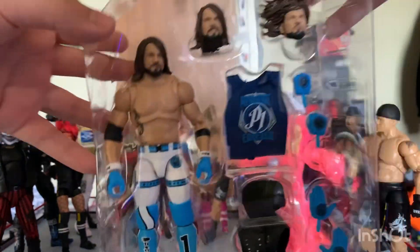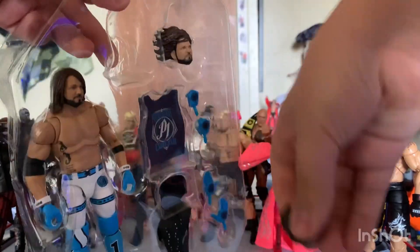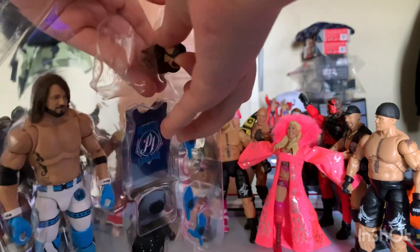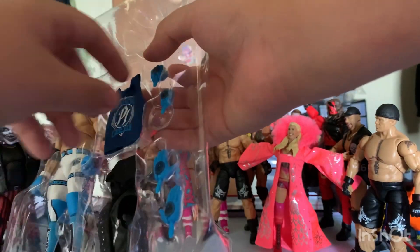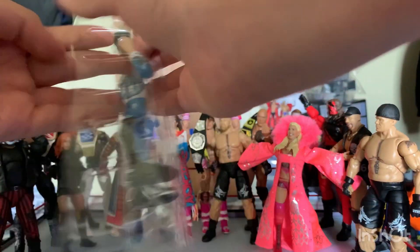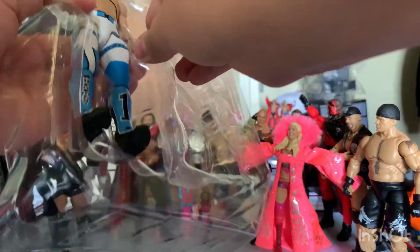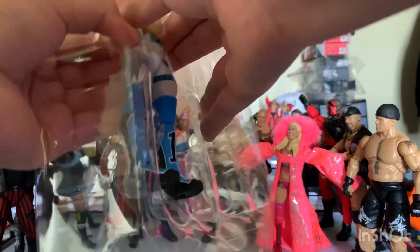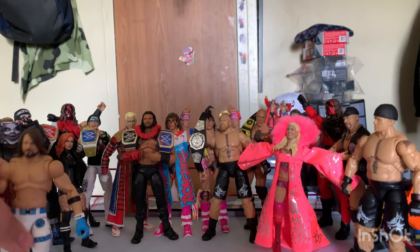Let's get all the accessories off first. That hat always makes me laugh. And let's take a look at the accessories first.